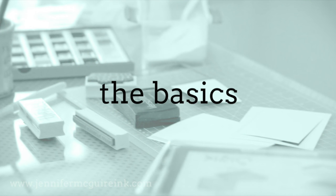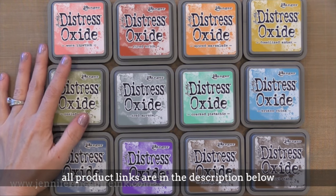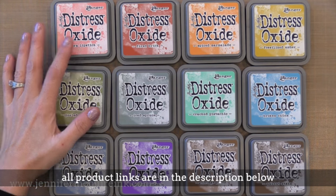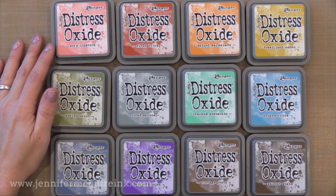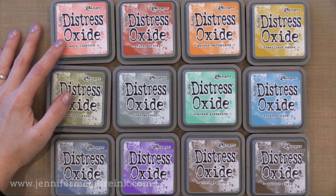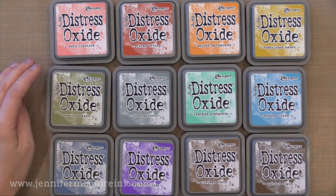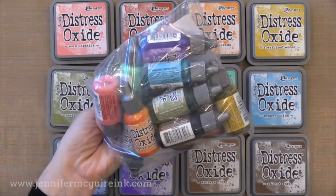Distress Oxide inks are a completely new type of ink. In the past we've had dye inks and we've had pigment inks. Some of those inks have special characteristics but pretty much they are dye or pigment, or some kind of thing in between that is like a chalk or a hybrid. Well this ink, Distress Oxide inks, is completely different because it is a fusion of dye inks and pigment inks. So you get some properties of dye and some properties of pigment, which is really fantastic. Now traditional Distress inks are actually dye inks that react with water. The Distress Oxide ink pads look just like Distress inks but they're silver around the edge so you can tell them apart. And there are re-inkers available for these and I will cover those in another video.